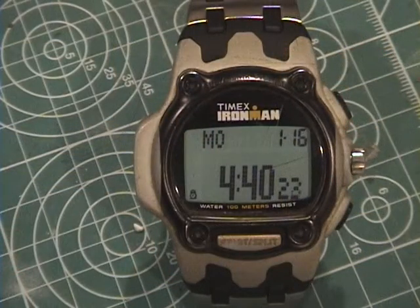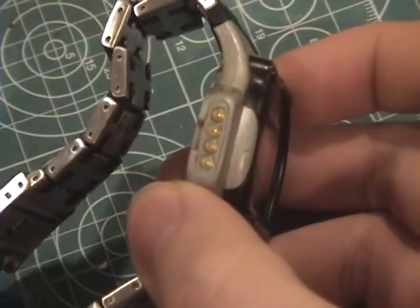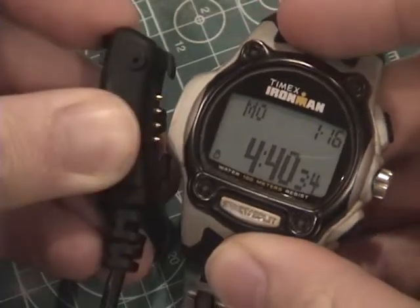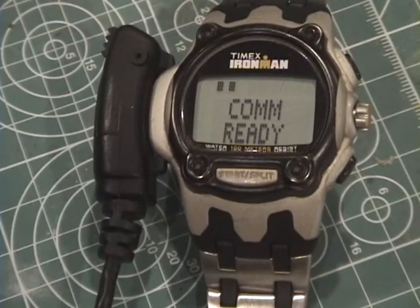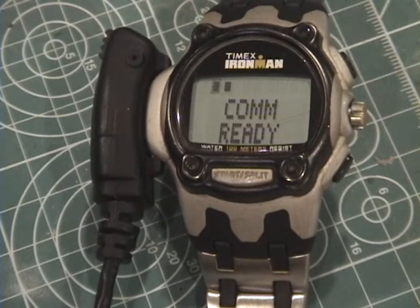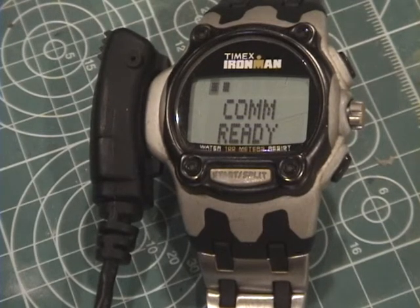I'll start by demonstrating how data is loaded onto the watch. The watch has a USB connector here. These four pins are grounded when the cable is not connected, but when the connector is attached, it physically presses the pins into the watch circuit board, making a connection. The watch detects that it's connected to a USB host, so I'm going to send the data from the PC. The indicators on screen are showing the transmission and reception of data on the watch. This process usually takes a few minutes.